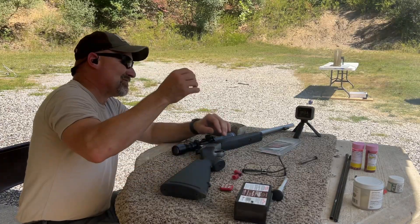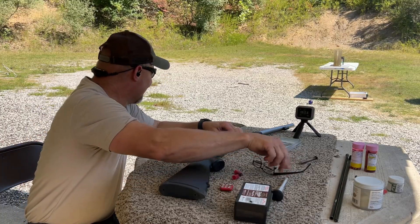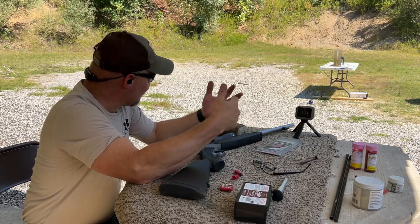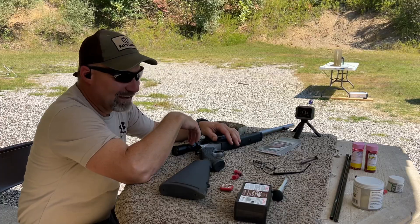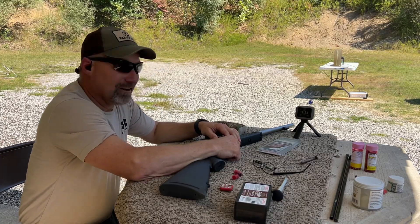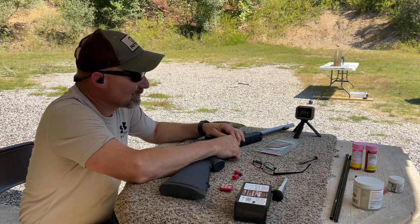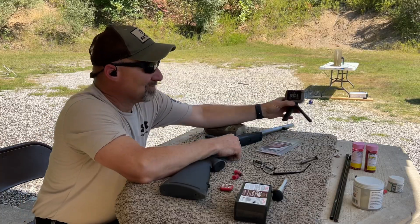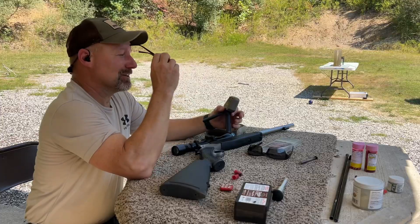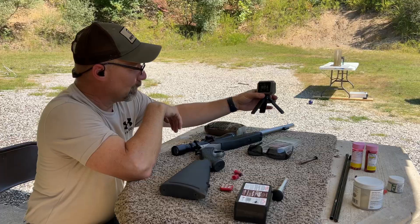The smoke about got me on that one — the wind's been blowing the other direction most of the morning, that's the first one that's actually come right back in my face. This gel block out here — we've got a really good look at the wound channel already and I'm pretty sure we got a catch. Velocity was 1,912 feet per second and kinetic energy was 2,029.8.